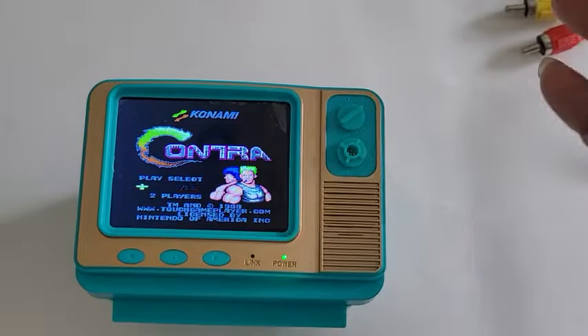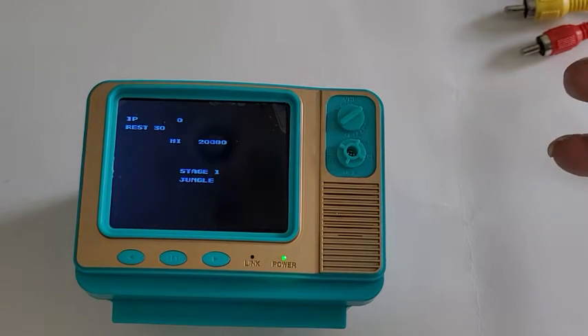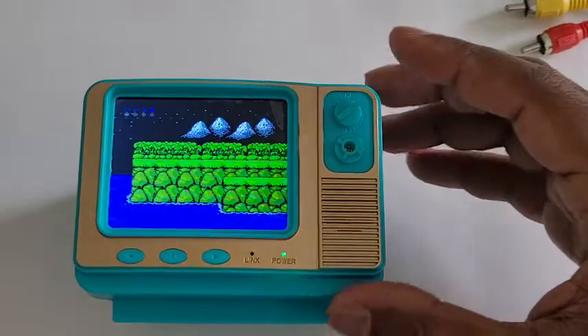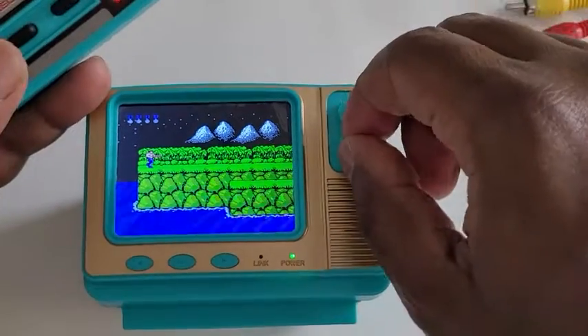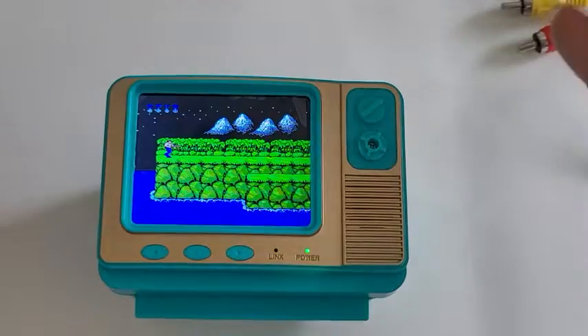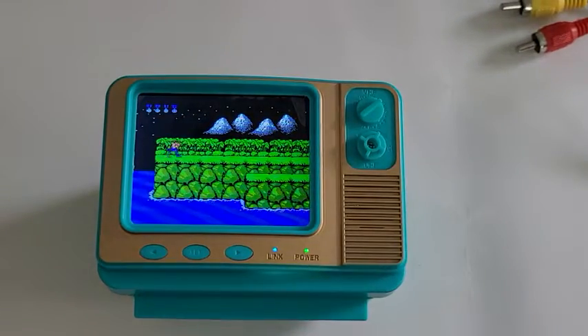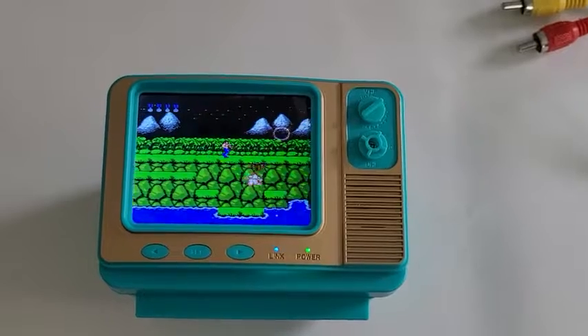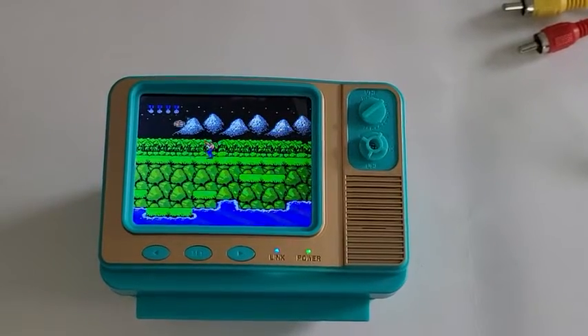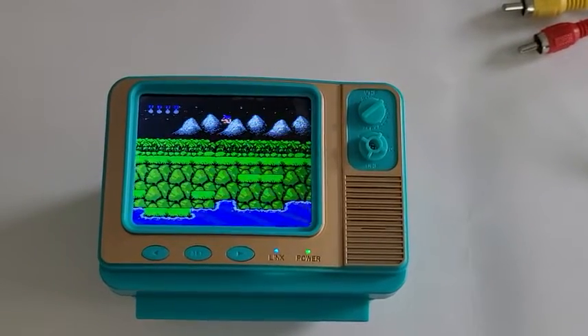Let me hit start and one player and I'll be playing Contra. It's a pretty decent emulation of the actual game itself. You might not hear this that well because it's at max volume — it only gets so loud. But if you hooked it up to your TV, you could have it as loud as you wanted, and it plays just like the actual game itself.